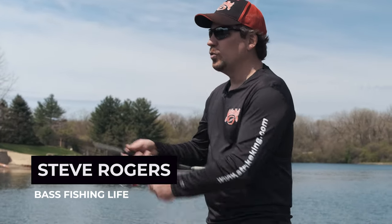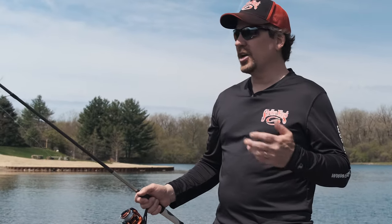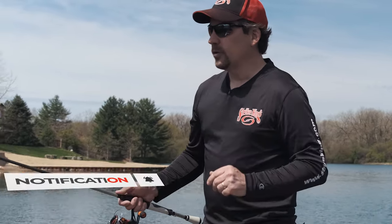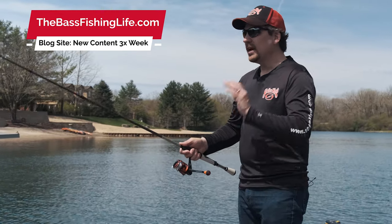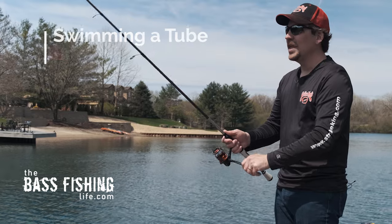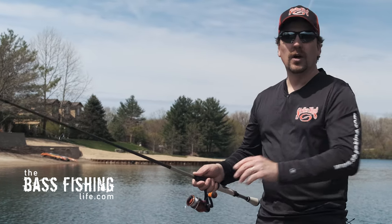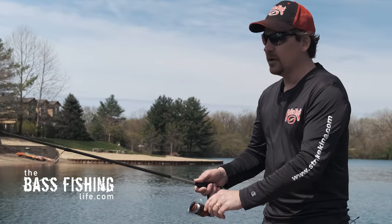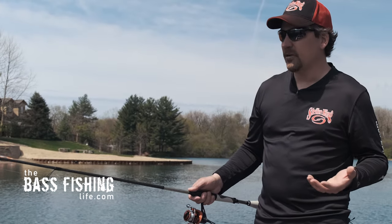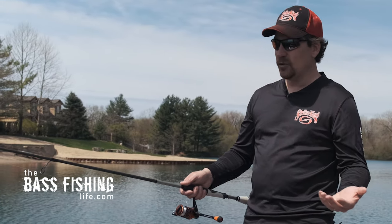I remember the first time that I fished with Art Ferguson on Lake St. Clair in Michigan. At that point in time, he was a Bass Pro — I believe they were calling it the Top 150 Tour Pro — and he had just recently won one of those tour events. We were filming a show together, and when we went out on Lake St. Clair, he had done something I had not seen a whole lot before, and remember, this was about 20-some years ago. He was swimming a tube — just straight, a white tube — and Art absolutely hammered those smallmouth on Lake St. Clair. As the years have gone on, tubes have kind of fallen out of favor a little bit for some other more popular techniques, and you definitely don't see anybody really swimming a tube a whole lot.